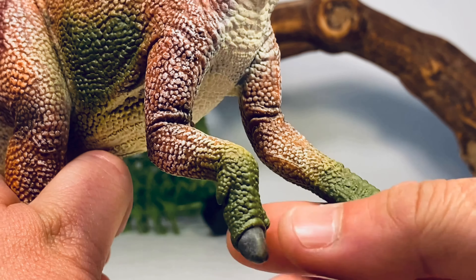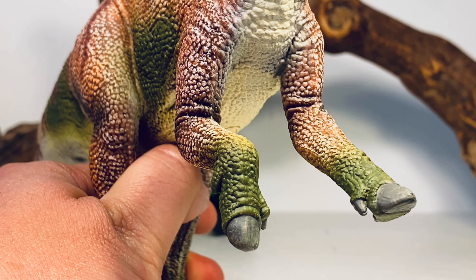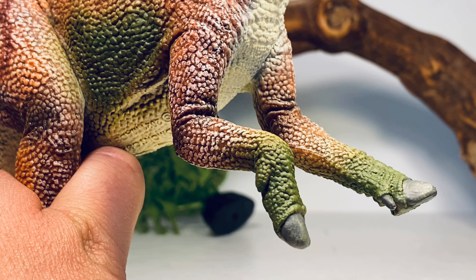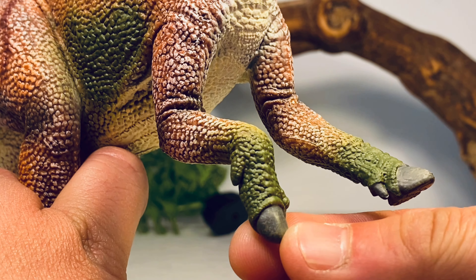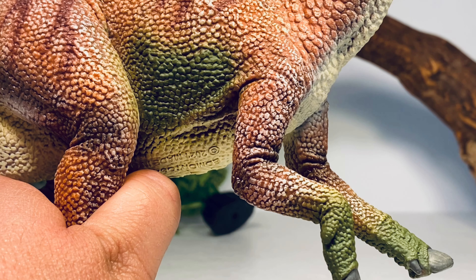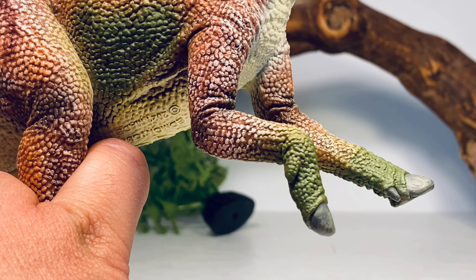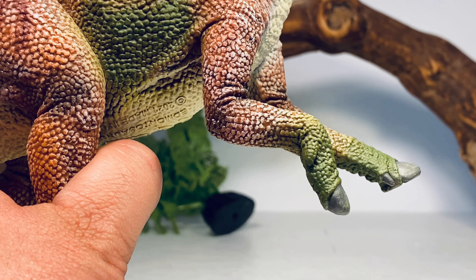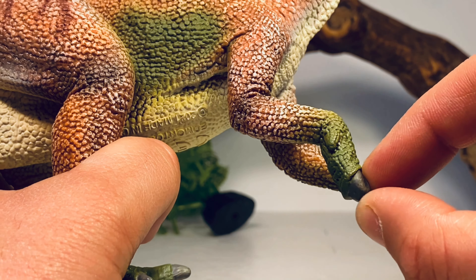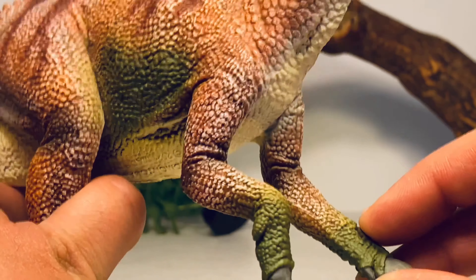A new thing a lot of companies have been doing is giving hadrosaur figures a giant hoof-like appendage on the end of the front feet. That's because of the Edmontosaurus 'Dakota' specimen, which hasn't been formally described yet, but had a really large hoof — I think on the third digit. We don't know if this will be the norm for hadrosaurs, or if that specimen is an anomaly. CollectA has always been quick to update their figures with the latest discoveries. The hoof is slightly too large — it should look more nail-like — but it's a very minor issue.